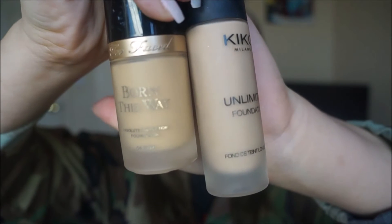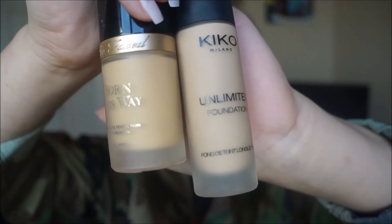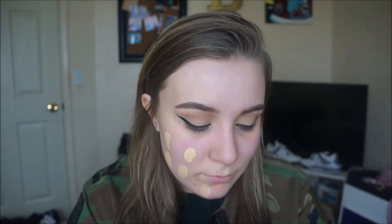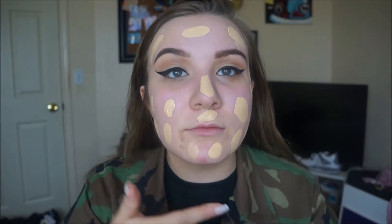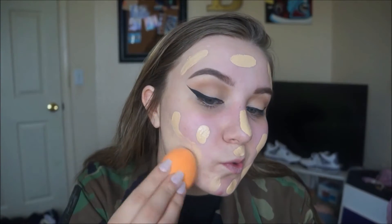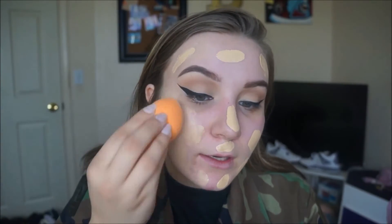I'm going to take the Too Faced Born This Way foundation and then Kiko Milano Ultimate Foundation and mix them together. I just dot it all over my face and bring it down onto the neck too. Then I'm going to take the Real Techniques sponge and blend it in. This foundation dries kind of fast so you have to blend it in really fast.